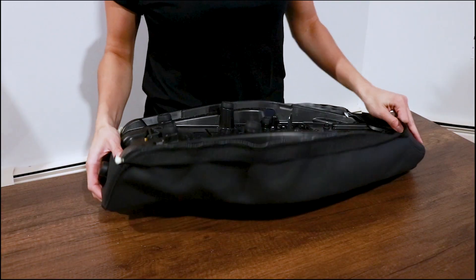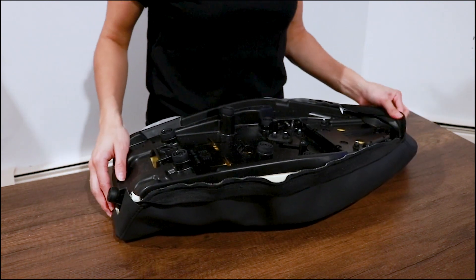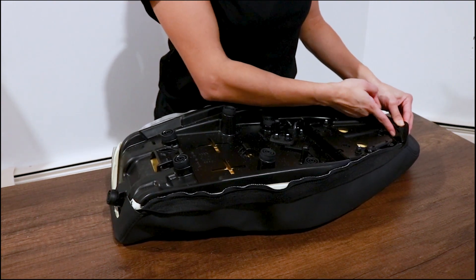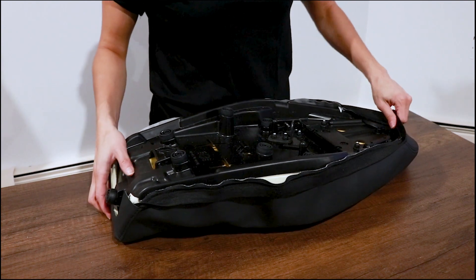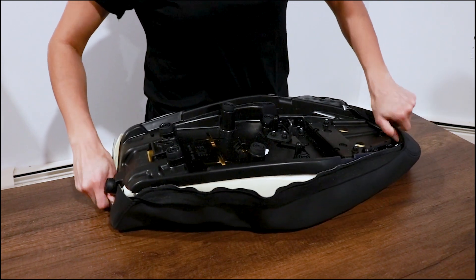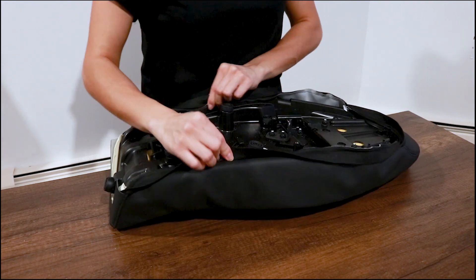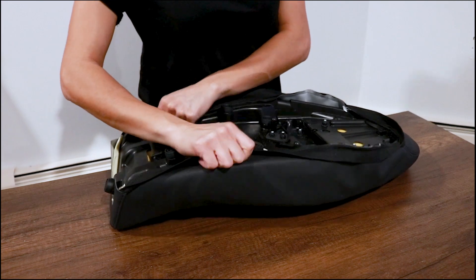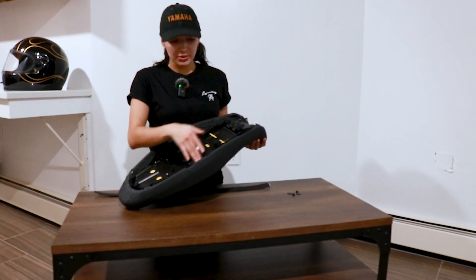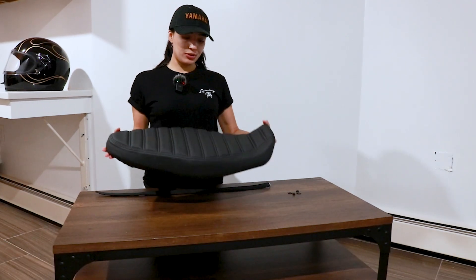Once the cover is fitted on, you're gonna start by putting staples back where they were before. You should start in the front and back of the seat and stretch it as much as you can, and then once you do that you'll start going on the sides making sure everything is nice and tight. This is the result — put all the staples to fasten the cover on the seat, and overall I'm really really happy with the results.